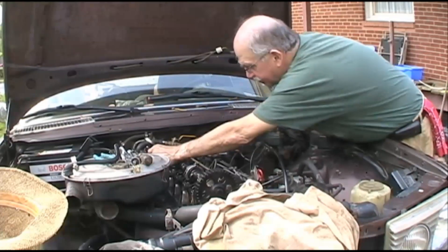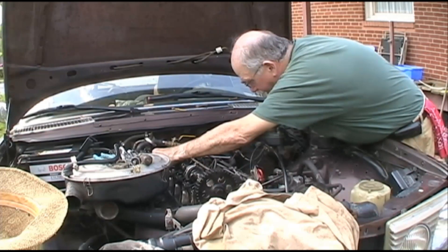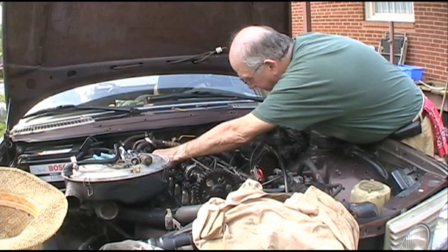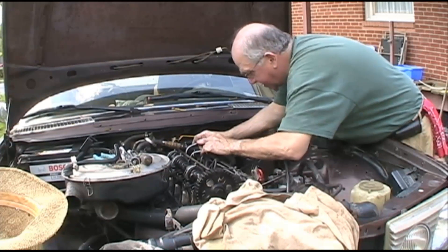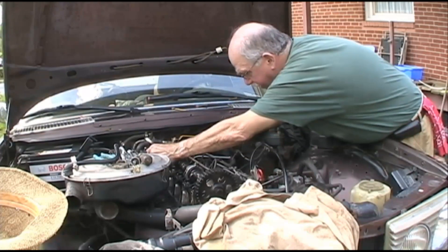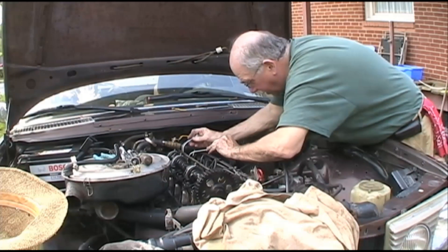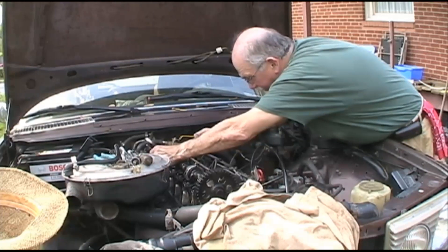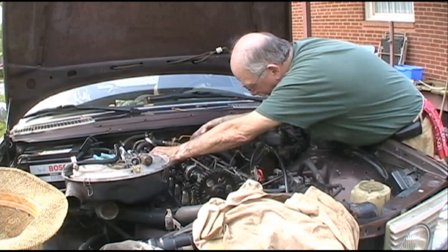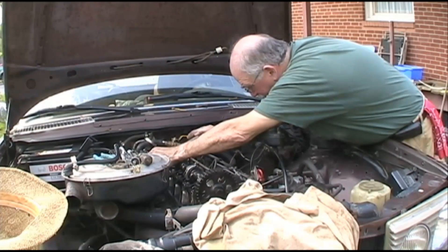That threw me off — I was forced to take a little rain break. This is the last valve, and of course it's going to be the most difficult because you've got to get way back here to do anything. I don't really know what I'm doing here, I'm kind of just playing with it. It's so tight I can barely get the gauge in there. I bet if I did it a thousand times I'd get it down.